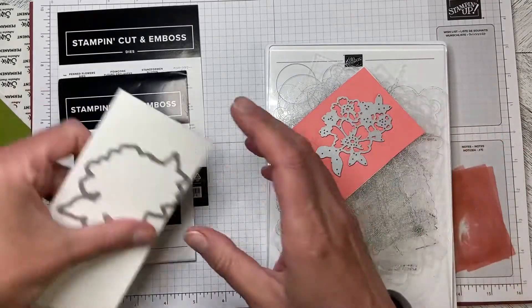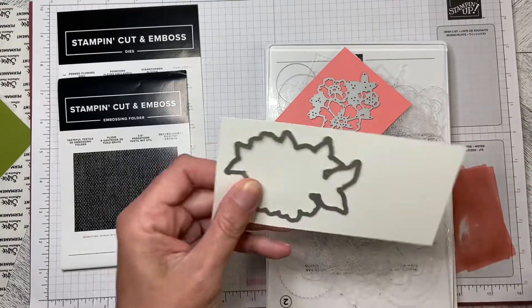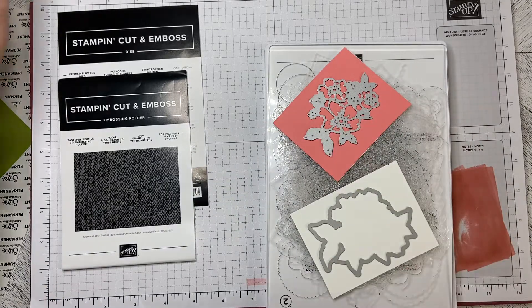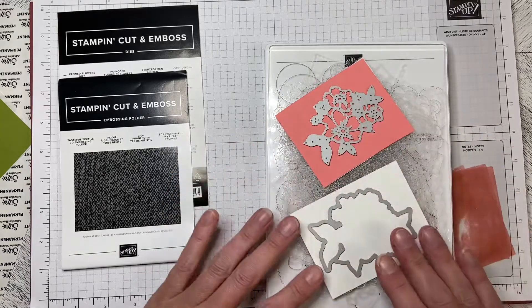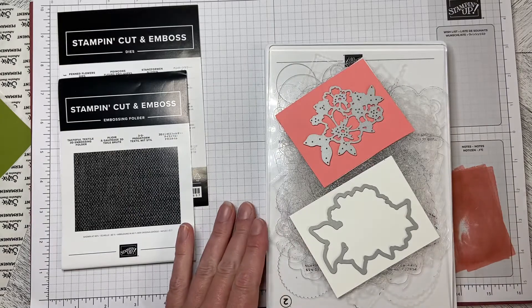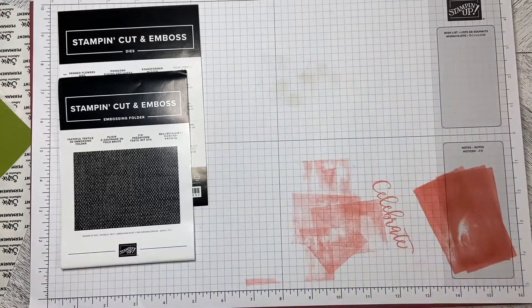I'm just going to load up the plates and die-cut these out, then stick them together and run them through the embossing machine. Somebody asked me why I put my paper through on an angle — it's honestly force of habit. I'm so used to putting paper in with straight dies so there's a corner going into the machine. I just put everything through on an angle now.